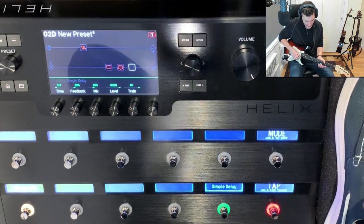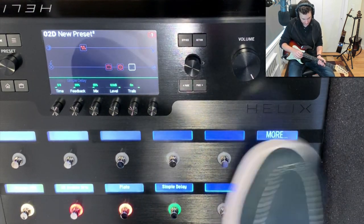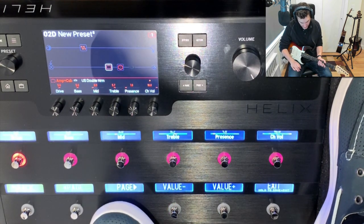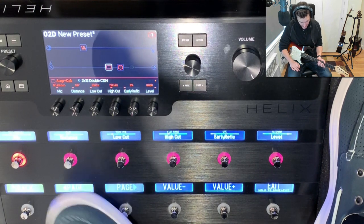Let's try another one — hold to edit. Even the amp settings, everything is here. You can even page over — everything from your settings on the screen is available on the floor to change.